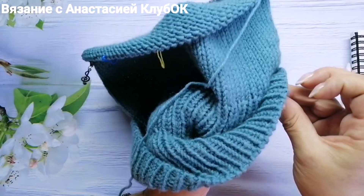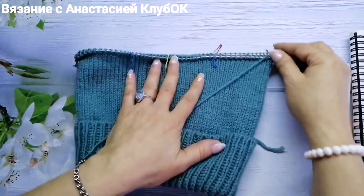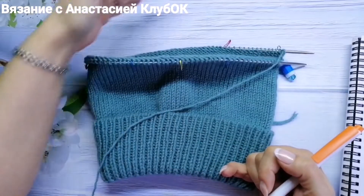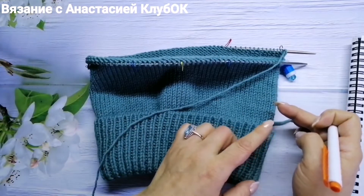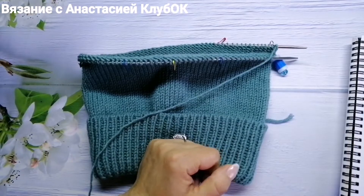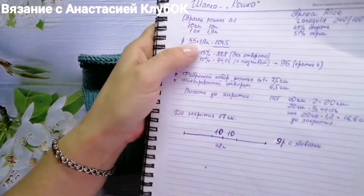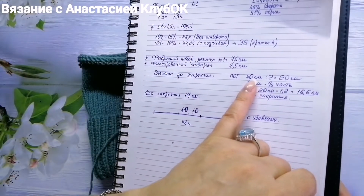To determine height: I work to the top of the head so the hat fully covers the head. For children, the average head circumference is 38–40 cm. My 12-year-old son has a head circumference of about 55–56 cm. The half-circumference is about 40 cm.